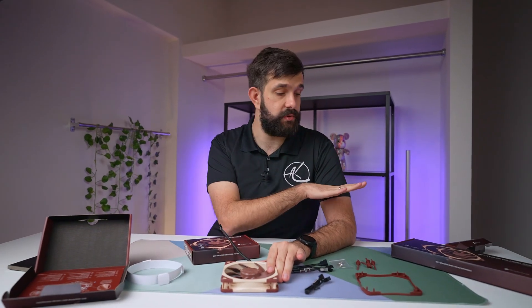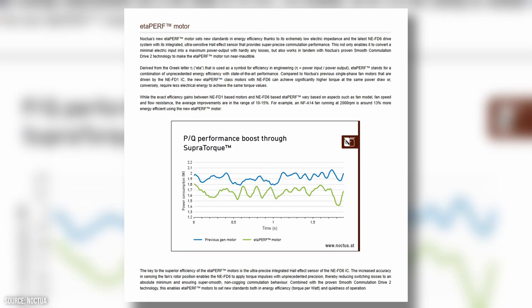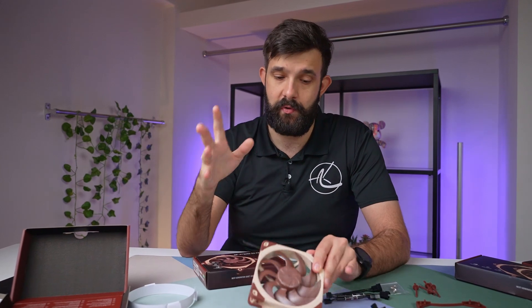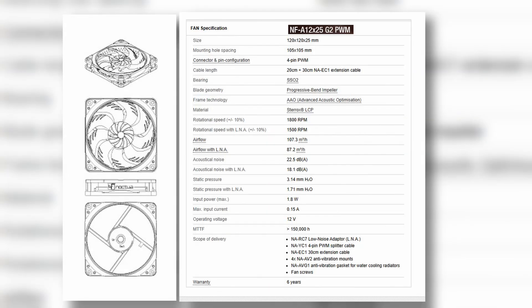With this G2 generation Noctua has made significant improvements across the whole range. The biggest ones are the fan blade design and the motor. The motor can now fight back pressure — especially important when mounting against a thick or dense radiator — allowing the fan to maintain or increase speed to push air through. This low-speed version tops out at 1100 RPM, while the standard non-LS version goes up to 1800 RPM.